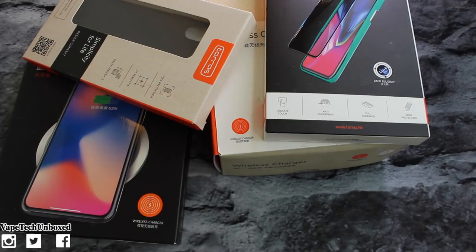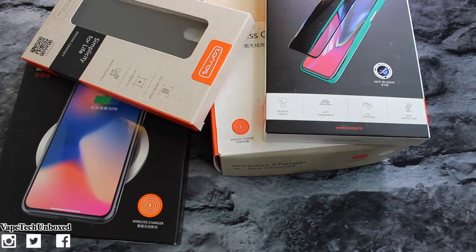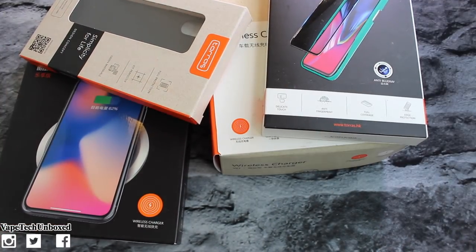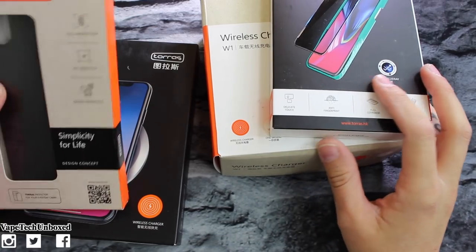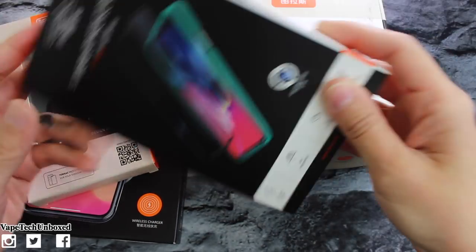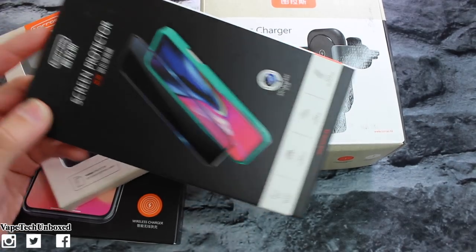These are the accessories they sent over. Before we break into these boxes I do have to send a special shout out to Lens for sending these out so we could take a look at them on the channel, and also a big shout out to all of you guys who have shown love on my second channel. Where should we start? I'm thinking we should save the screen protector for last because I'm gonna have to remove the screen protector on my phone.